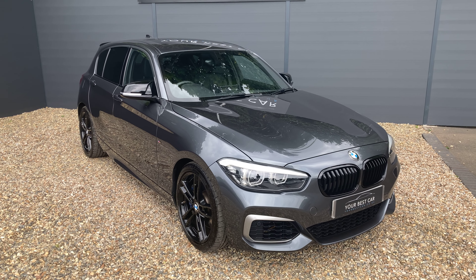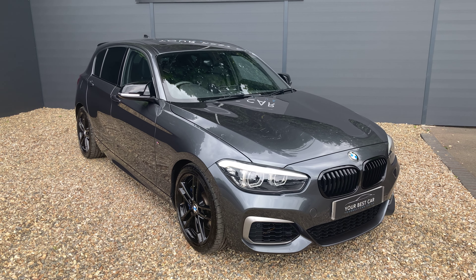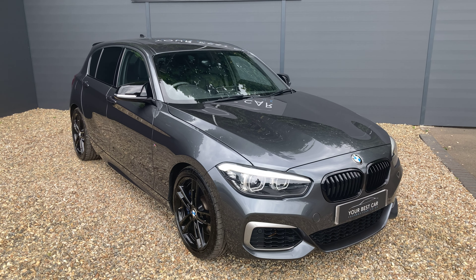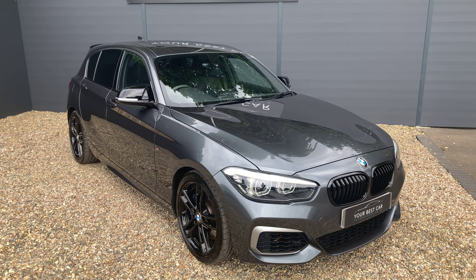Good morning, welcome to Your Best Car in Kent. My name is Ben and this is the walk-around video for our BMW M140i Shadow Edition presented in mineral grey metallic paint.